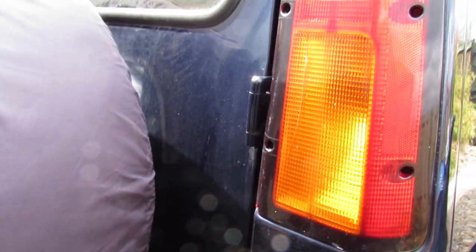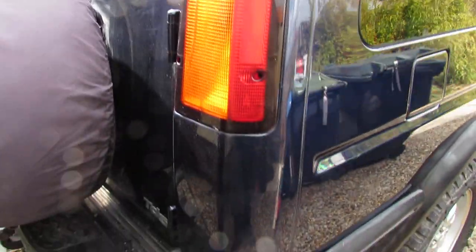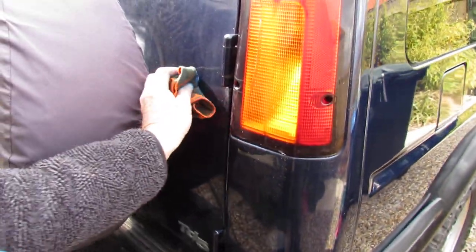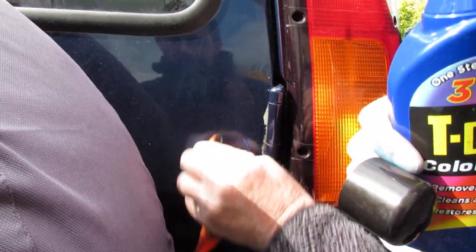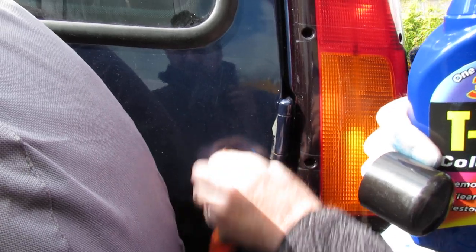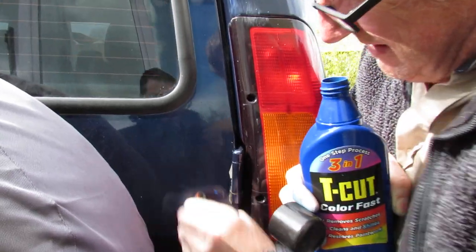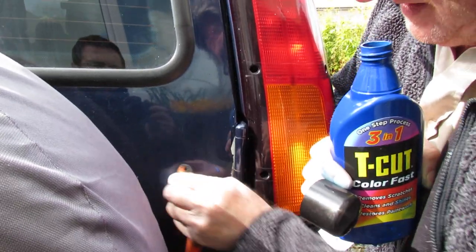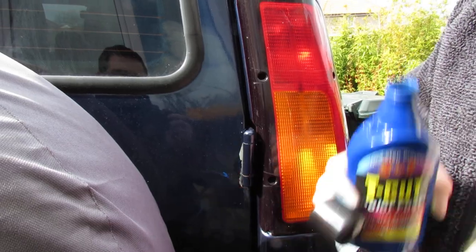Some of the things it won't take out, but light things it will. Something like that - no chance, because it's an older vehicle. There's a scratch there. You can't expect these things to work miracles, but it is disguising it. Basically what it will do is cut the old paint back, remove scratches in the process, and then also protect.